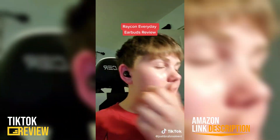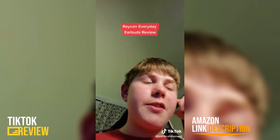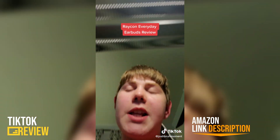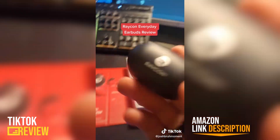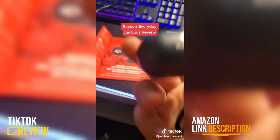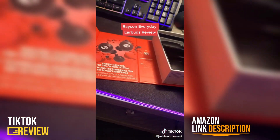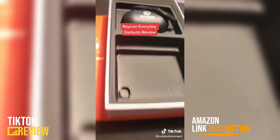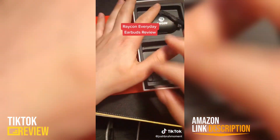Here's what they look like in my ear — they actually fit really good. If they don't fit in your ear, just get another one of the ear tips it comes with. They do sound good for a good price — about 80 to 100 dollars, which is actually a really good price. You can find them on the Raycon website. Hope you guys enjoyed this video — comment, subscribe. This is Josh signing off, peace.